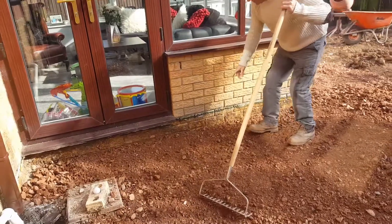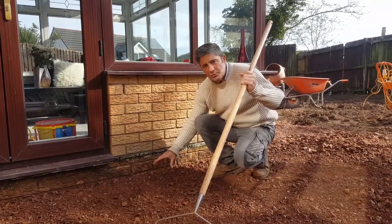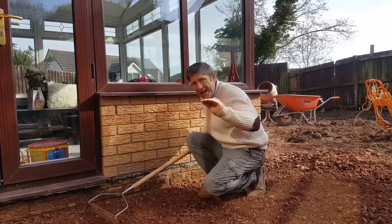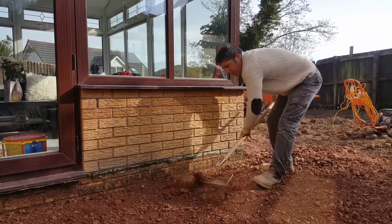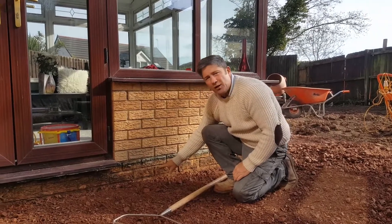If you look along here, there's your damp course. At the moment we're roughly with the sub base two bricks below damp course. What I'll do is rake this sub base now until it comes to two and a half bricks below damp course. One thing we have to take into consideration is compaction rates, so if we can get this down to about two to two and a half bricks, by the time it compacts that'll be a suitable depth.